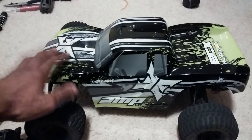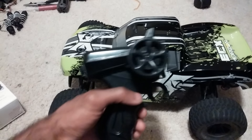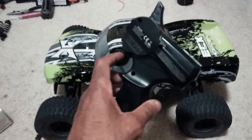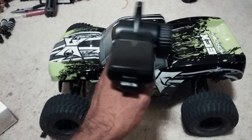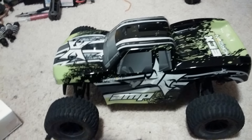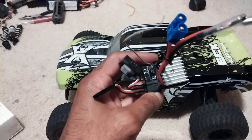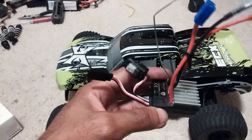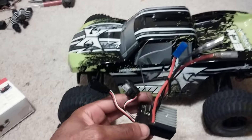The one thing that I didn't like about this car — and it's just my personal preference — was this little itty-bitty radio. This thing is very small and it uses 4 AAs, so obviously this is made for a child to hold. But I just wasn't fond of this because with it, you also get this 2-in-1 electronic speed controller and receiver built into one. So if you just wanted to change your ESC out and keep the receiver, you couldn't do it.